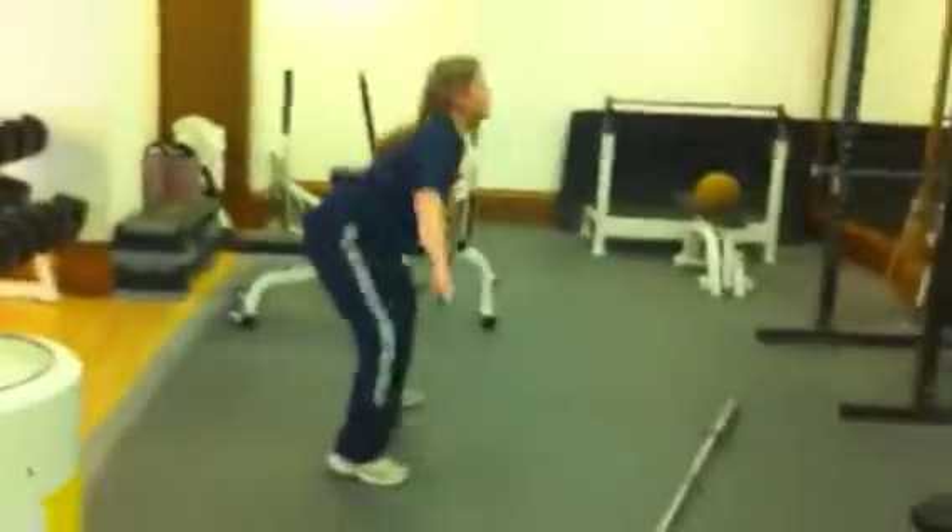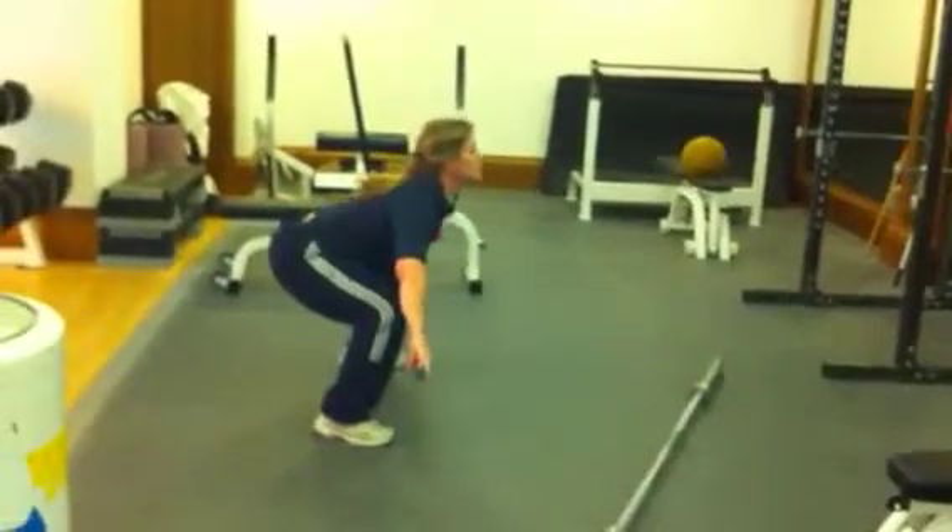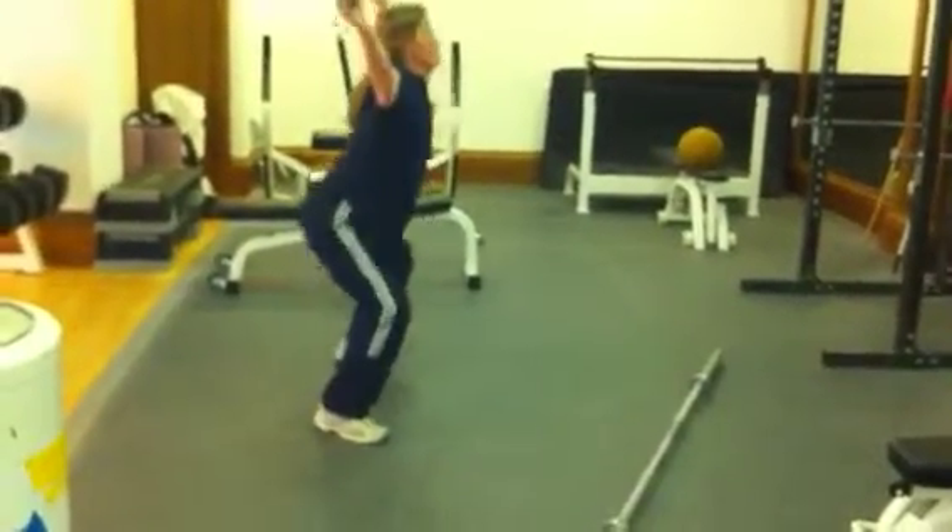Couple more. So again right from the side here, see that nice arch in the back, throwing the weight overhead. Beautifully done, really beautifully done.